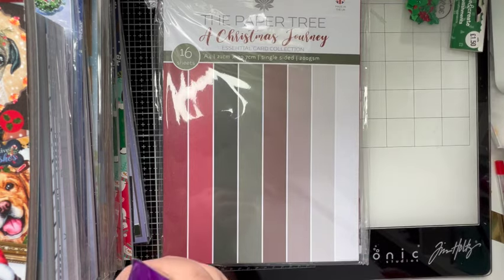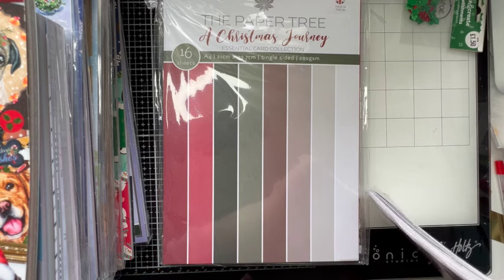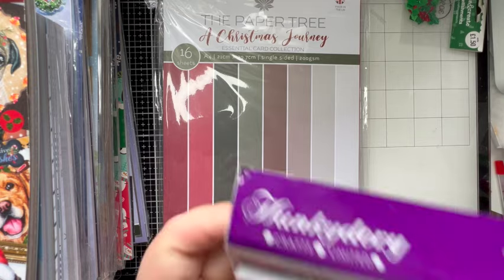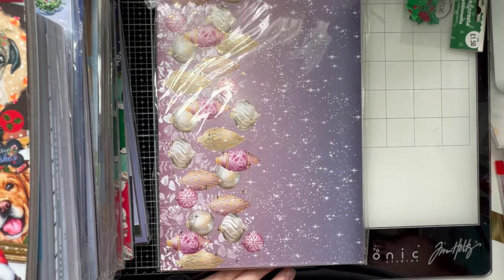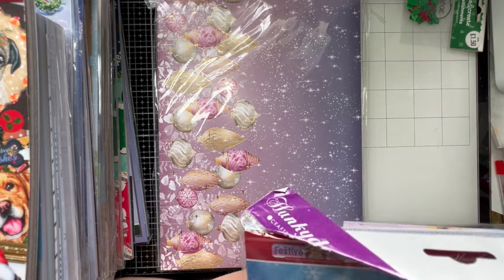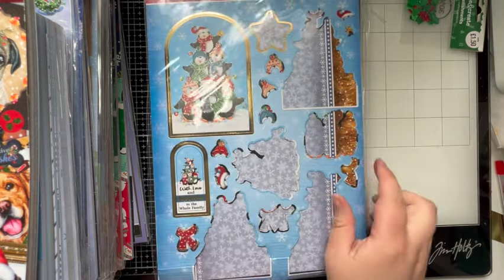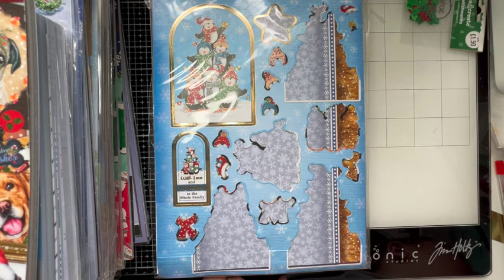I think this is the Contemporary Christmas kit — I'm pretty sure it is. I know we used it. I think we used all the full kits from Hunky Dory that I purchased myself, not the ones that came out of the goodie boxes. This is the Festive Friends one — I remember making that penguin card.